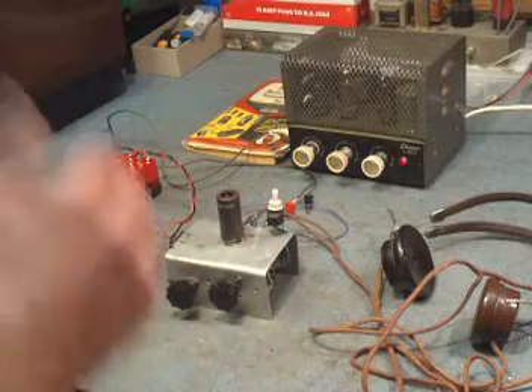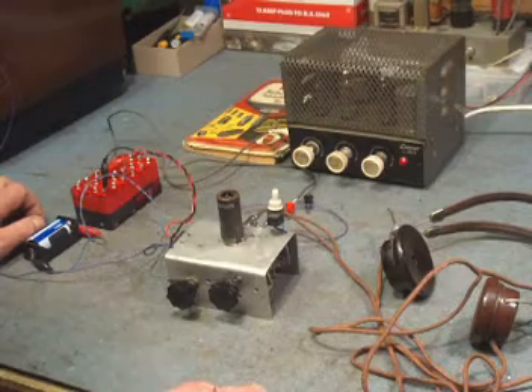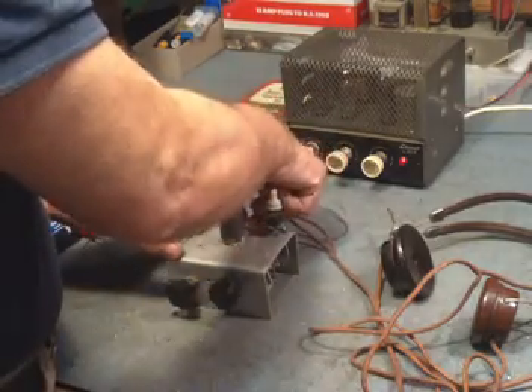I can hear it — you probably won't on the camera — so I'm going to disconnect the telephones and connect the valve amplifier here so that you can hear exactly what's going on. We'll do that now.